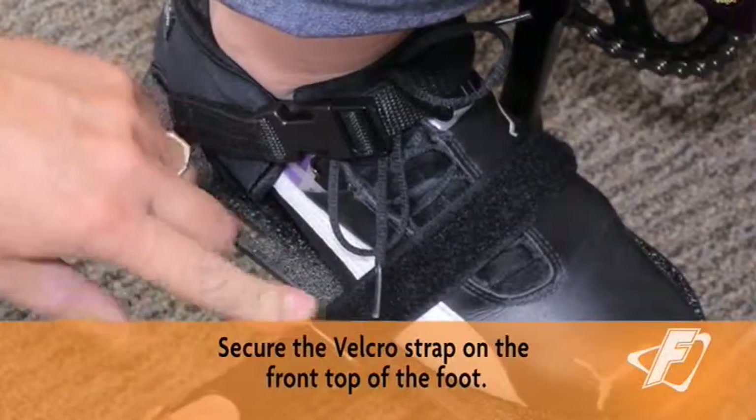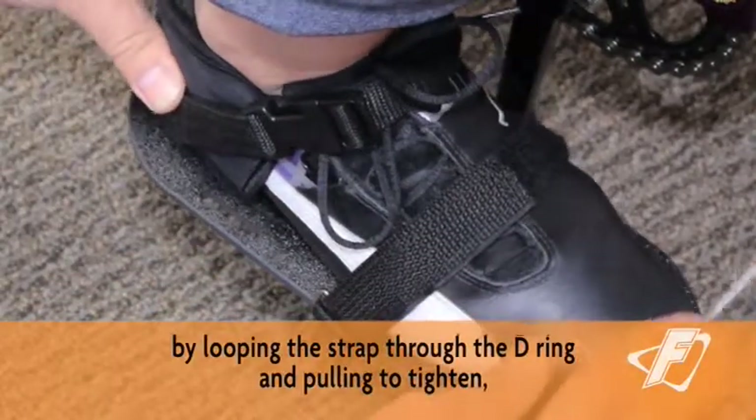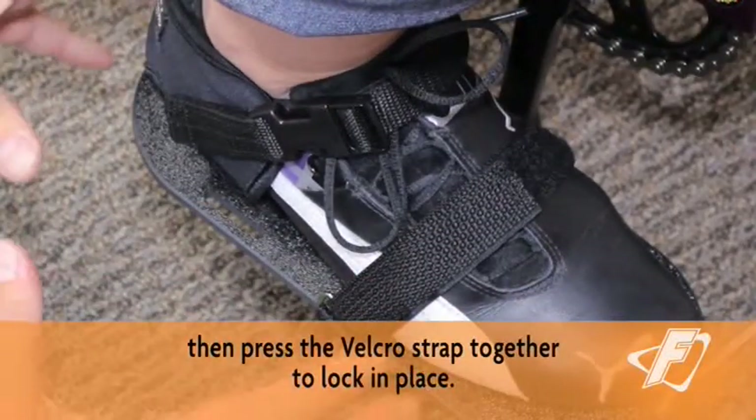Secure the Velcro strap on the front top of the foot by looping the strap through the D-ring and pulling to tighten. Then press the Velcro strap together to lock in place.